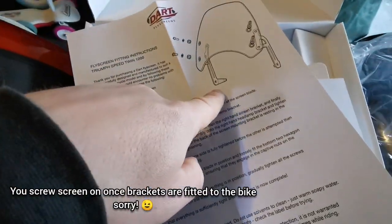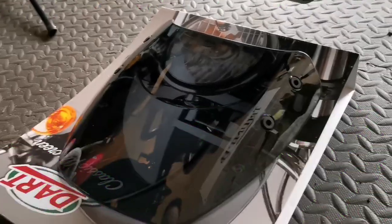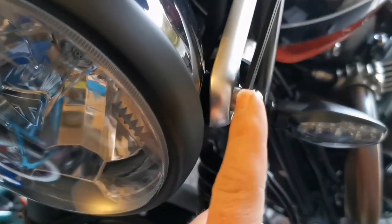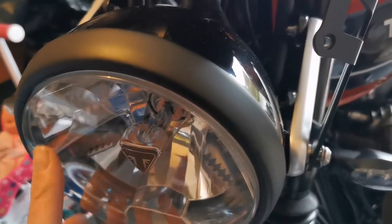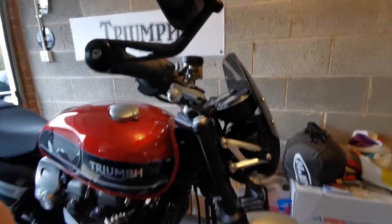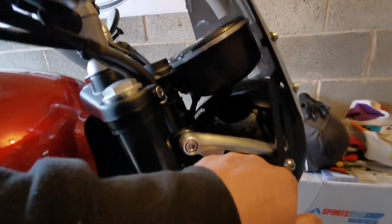It looks quite simple - get the rubber grommets in the holes, then screw it onto the brackets, and the brackets go onto the bike onto the headlight mount. I'll get my toolkit and we'll get it on. So I've put the grommets on the screen - nice and easy simple job. Now taking out the original bolt which holds the headlight on. A little tip: just do one side at a time because you don't want to mess with the alignment of the headlight. Tighten it up loosely, then do the other side, and get it into the position you're happy with.